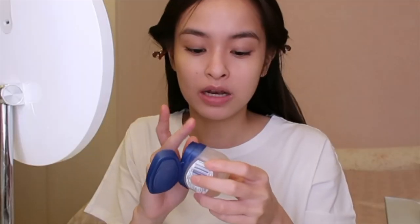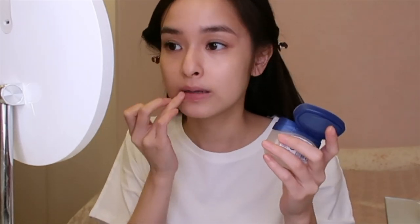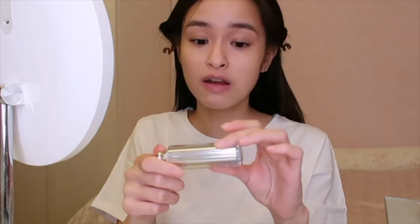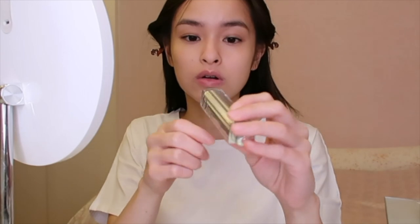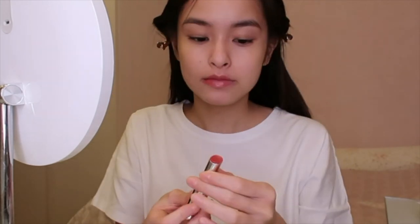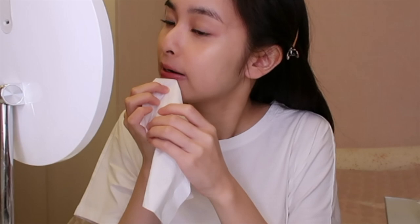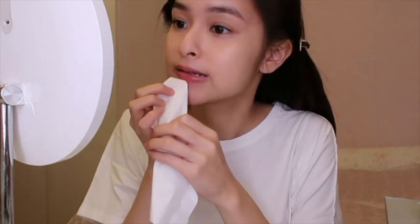Before I apply my lipstick, I'm gonna prime my lips with a lip balm or Vaseline. So I'm gonna use my favorite lipstick — this is from Dior and it's in number 667. I'm gonna go straight in with the lipstick and just clean up the edges. This lipstick is really moisturizing so you can actually just skip the Vaseline or lip balm step.